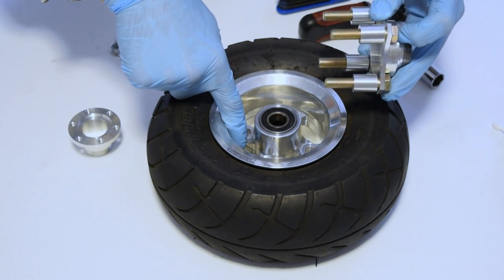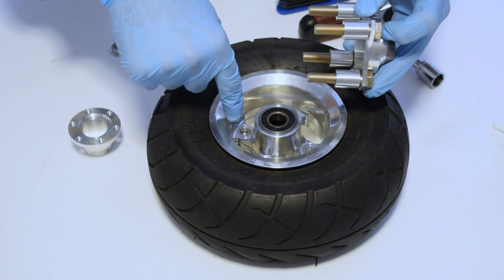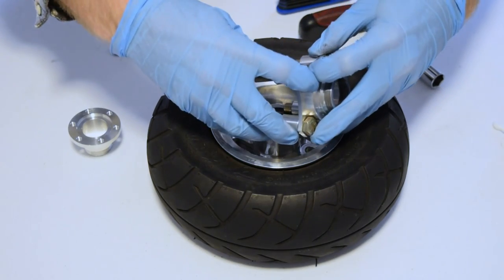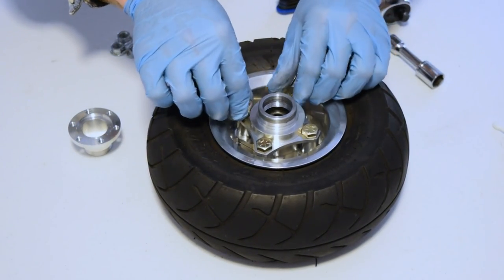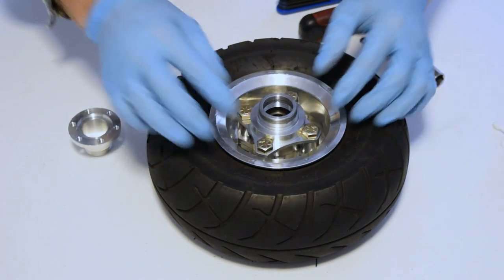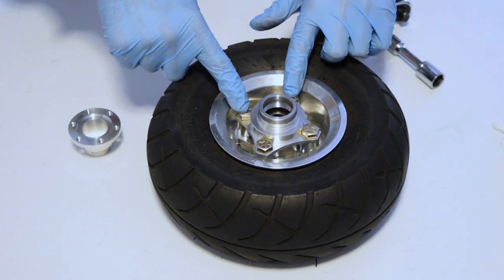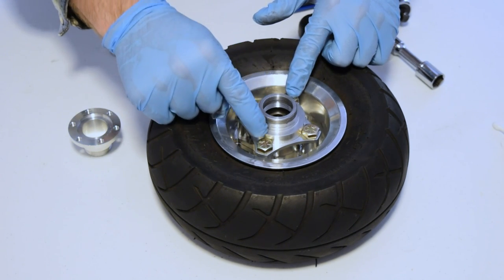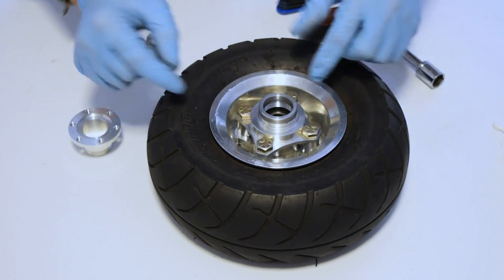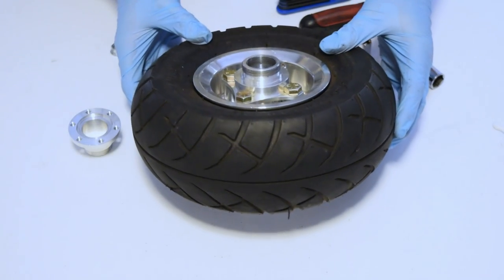Now you want to make sure the valve stem is pointing down and away, and then we install the bolts through their respective holes. Also, you want to make sure that all the bolts are all the way through and not caught up on the edge of the ProCruz, so they're all sitting nice and flush in there.